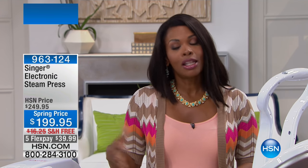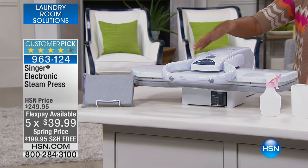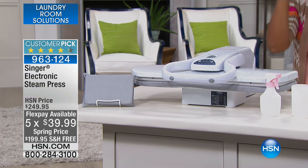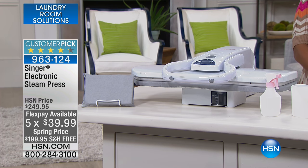We've been talking about laundry room solutions and we've got another great one for you as we finish up this hour. This is a big one — literally — from Singer, and it's called the Electric Steam Press. This is something you might think of in a professional environment, but it's become a customer pick. You can press your clothes, draperies, and tablecloths in no time. We've got it for you on five flex payments of $39.99.